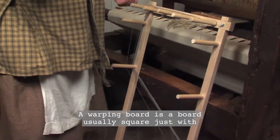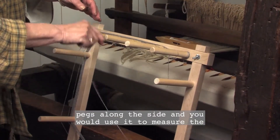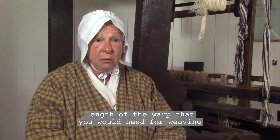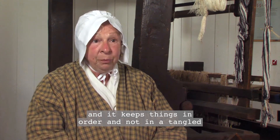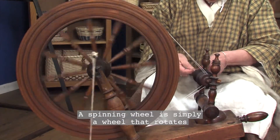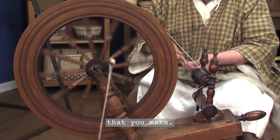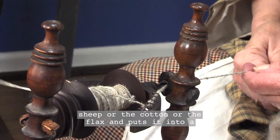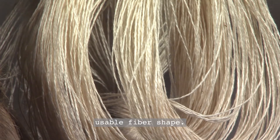A warping board is a board, usually square, just with pegs along the side. You would use it to measure the length of the warp that you would need for weaving, and it keeps things in order, not in a tangled mess when you go to put it on the loom. A spinning wheel is simply a wheel that rotates around and a smaller wheel that collects the fiber that you make. It takes the raw product from the sheep or the cotton or the flax and puts it into a usable fiber shape.